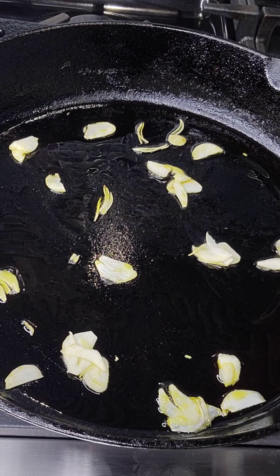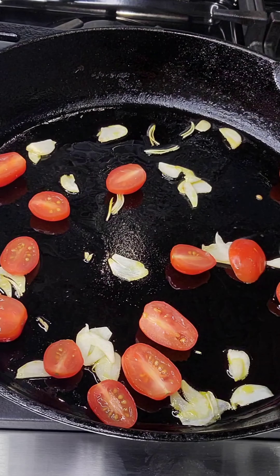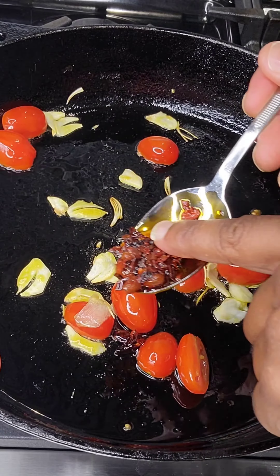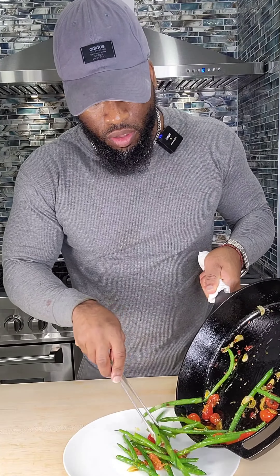The next part of this process is blanching your green beans. I'm gonna show you this two-part method. Get a pot, bring it to a boil, take it off and drop my green beans right in. Then I'm going to take them out and put them right in here.